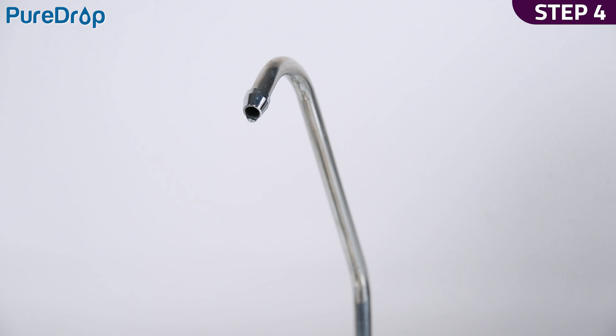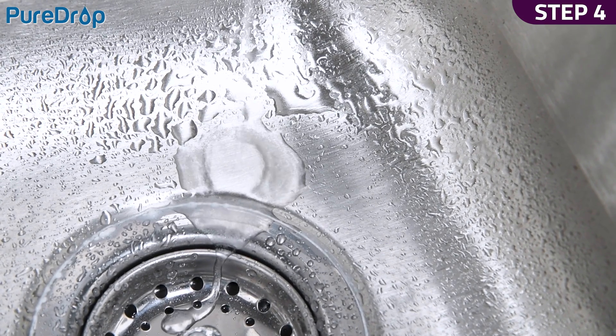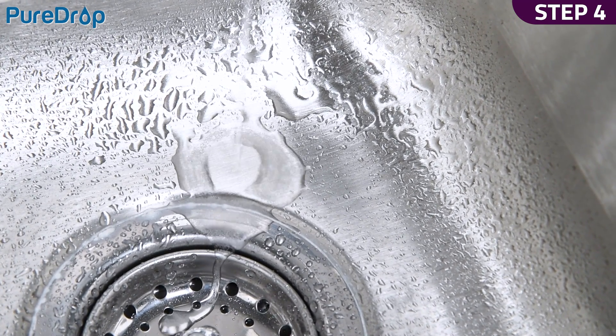Step 4. The filtered water will slowly trickle from the faucet within minutes. Let the faucet trickle for at least 15 minutes to flush the entire system. The water may appear black at first due to loose carbon from new carbon filters. It will eventually turn clear, apart from many tiny air bubbles leaving the system.